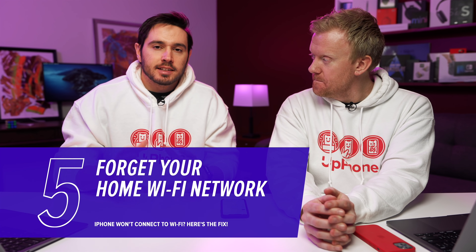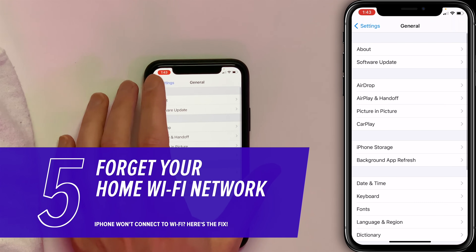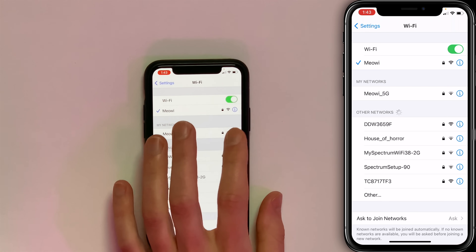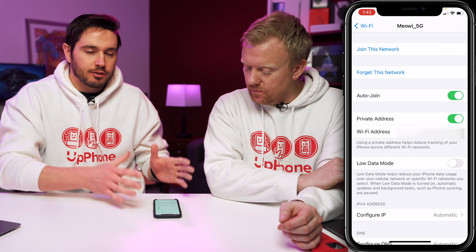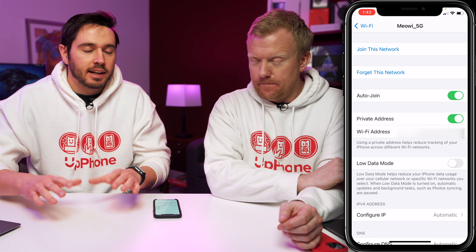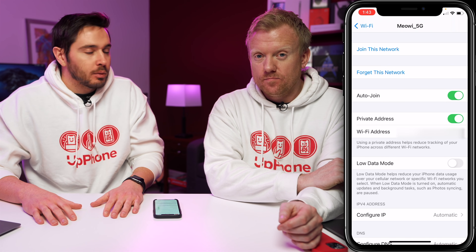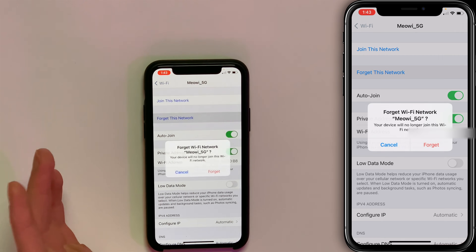If you update your iPhone and it's still not working, the next thing to do is forget your home Wi-Fi network. Tap back to Settings, tap Wi-Fi, then tap the blue eye icon next to the network you want to forget, and tap Forget This Network. When you connect your iPhone to a Wi-Fi network for the very first time, it saves information on how to connect to that network, and if something in there changes, it might not work even if you've been using the network forever. Tap Forget This Network, tap Forget.